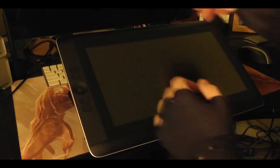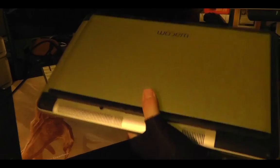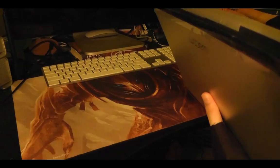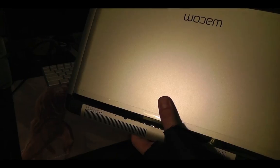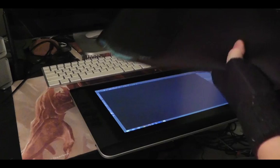Some people say the stand feels really flimsy and poorly made, but it's actually supposed to be lightweight. When you attach it to the back and carry your tablet around, you don't want it to be really heavy and bulky because that defeats the purpose of this being a portable workstation. I'm glad that it's light — I wouldn't want a really heavy stand that I have to attach to the back.